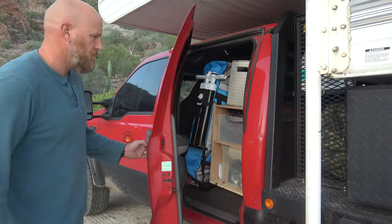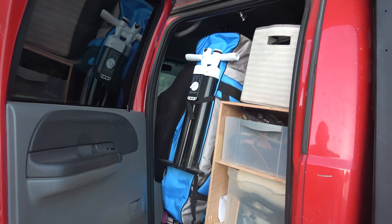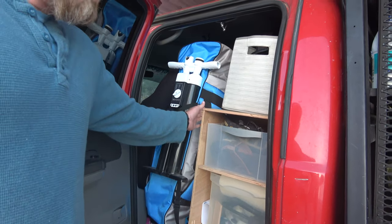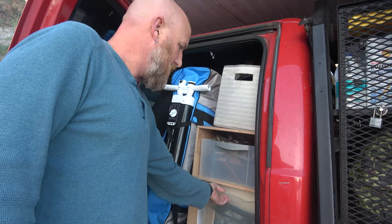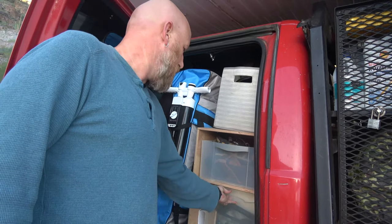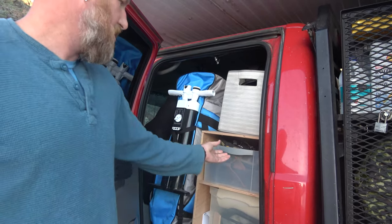We chose an F-250 crew cab because we wanted as much space as possible inside our truck to use as additional storage and living space. I'll show you how we built out the back part of our truck to make a unique setup. We built a storage cabinet with regular plastic pullouts, and I'll show you both sides — we have the same setup on each side.